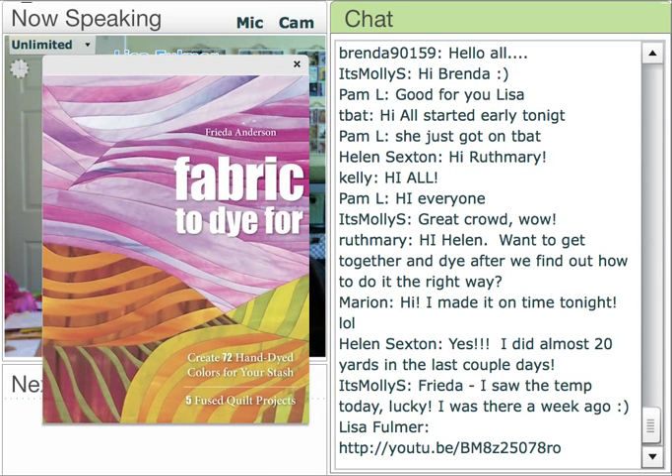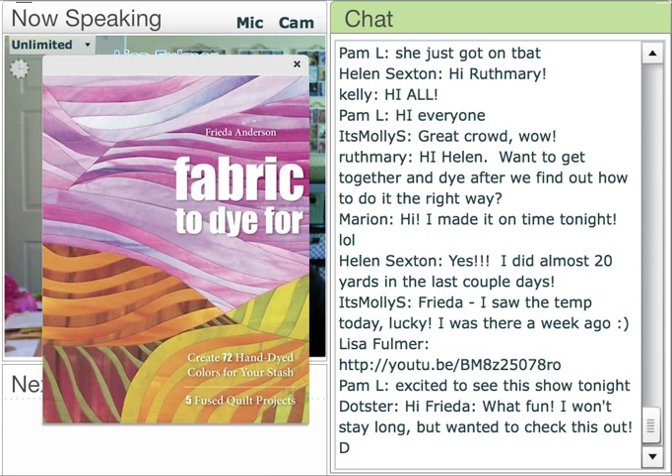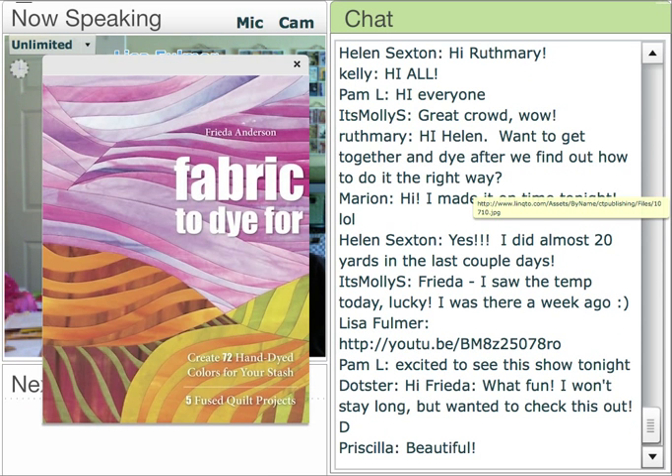Frida Anderson is our special guest demonstrator tonight. This is her book, Fabric to Die For, and she's going to be giving us a nice sneak peek through the book and some great tips and techniques for dyeing and getting successful results.